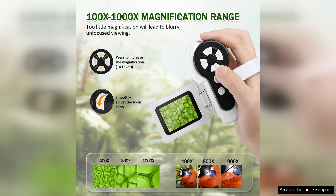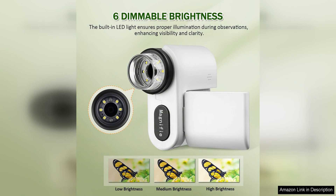The microscope is easy to use with a simple focus wheel that allows children to adjust the magnification level and focus on their specimens with precision. The compact and lightweight design makes it portable and convenient for young explorers to take on field trips or outdoor excursions.